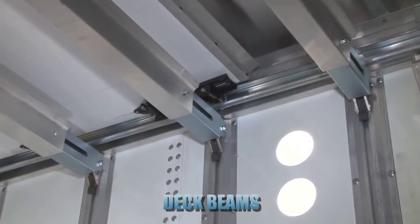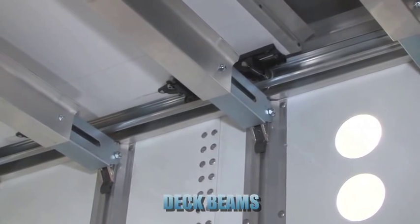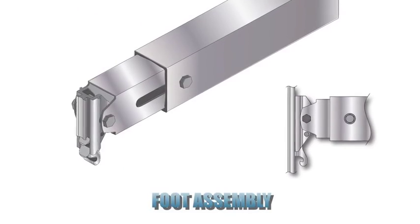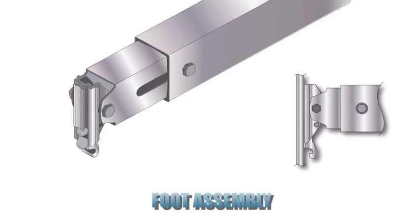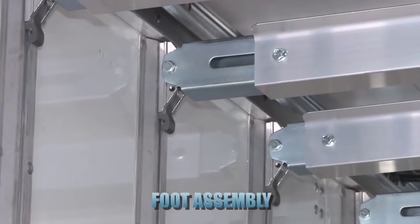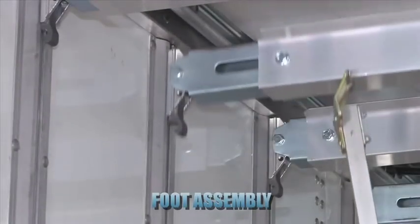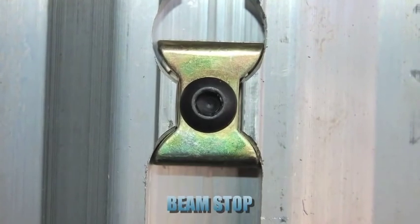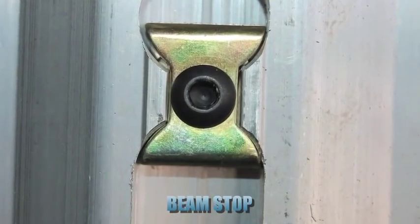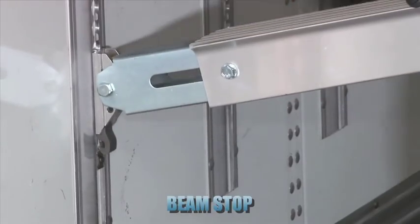When not in use, the deck beams are secured in the top two store slots, located at the roof of the trailer. On each end of the deck beam, a simple, secure foot assembly locks the beam at the desired height. Each foot assembly has two locking lugs, providing assurance that the beam is securely locked in the track. It's recommended to have beam stops installed at the bottom of each track to prevent the beams from sliding off the bottom of the track.